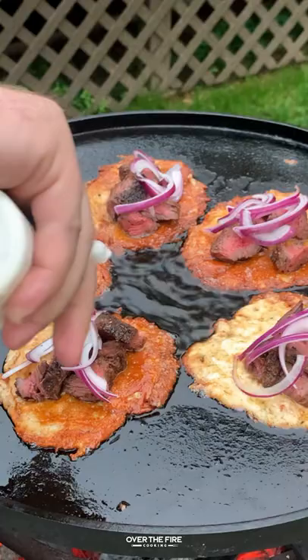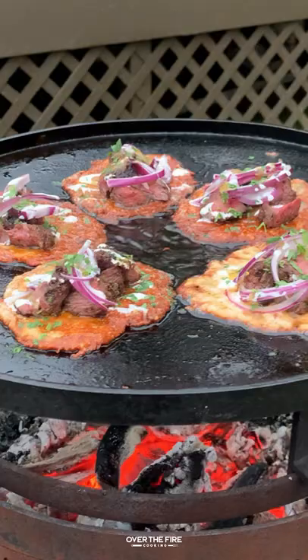We're going to add that steak, some red onions, a little bit of sour cream, salsa verde, and top it off with a little bit of chopped cilantro.